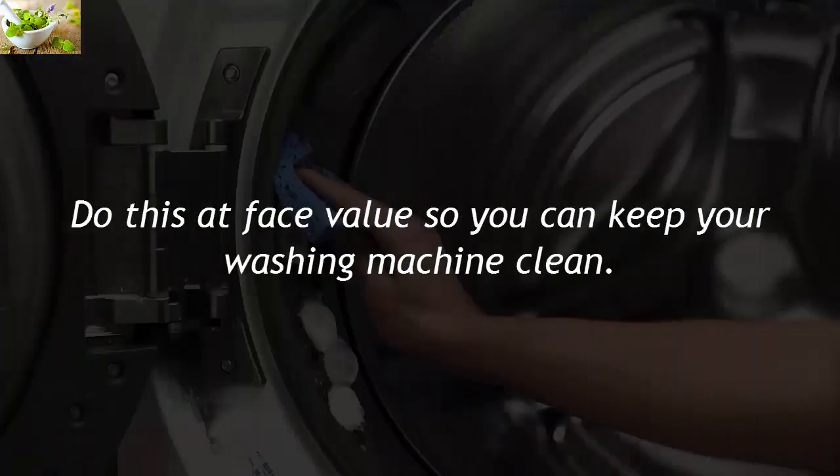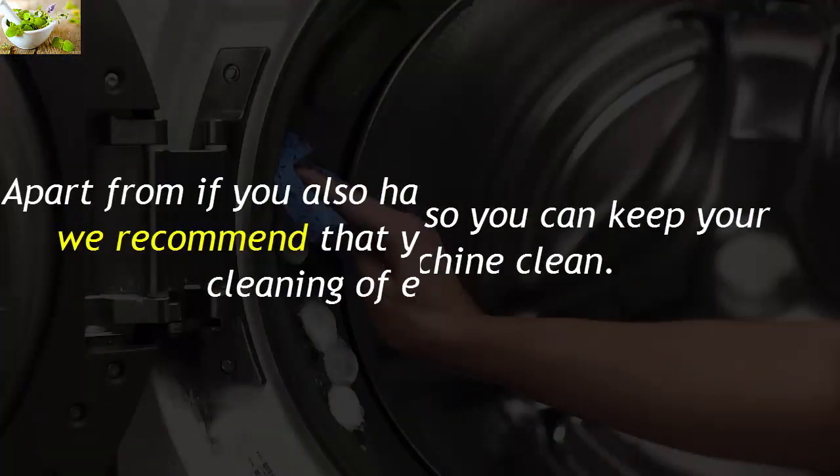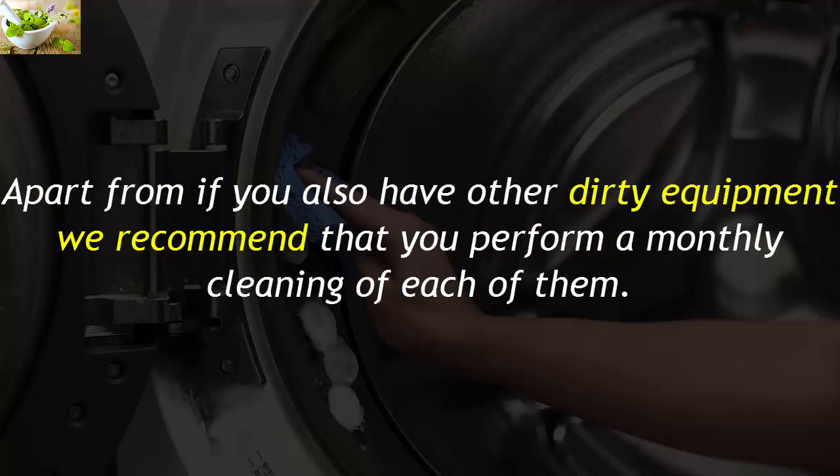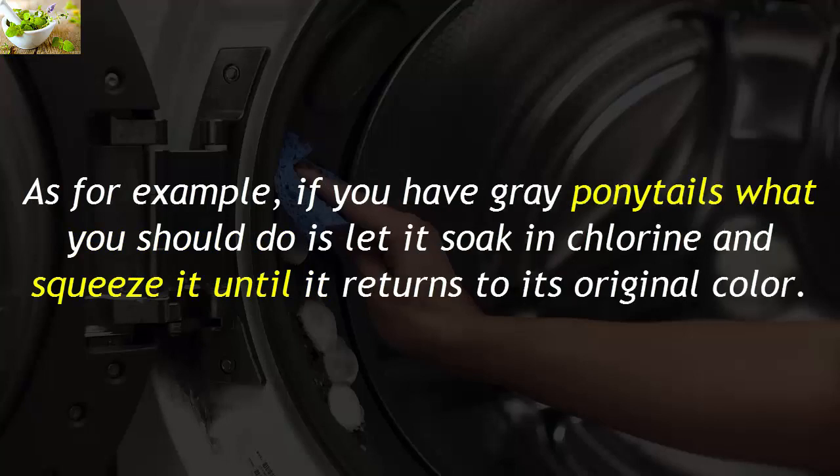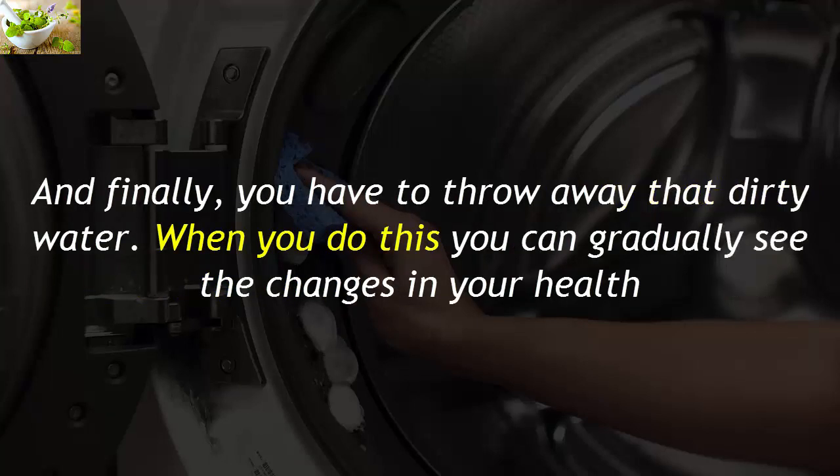Do this consistently so you can keep your washing machine clean. Apart from this, if you also have other dirty equipment, we recommend performing a monthly cleaning of each of them. For example, if you have grey mops or cloths, let them soak in chlorine and squeeze them until they return to their original color. Finally, throw away the dirty water.